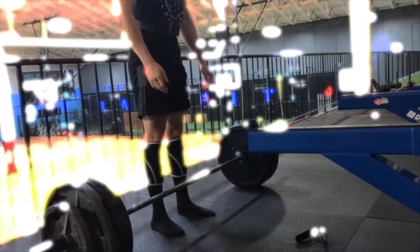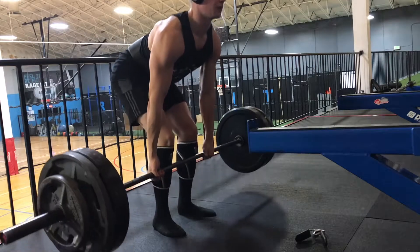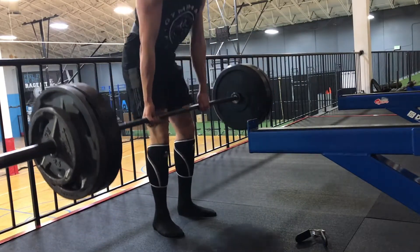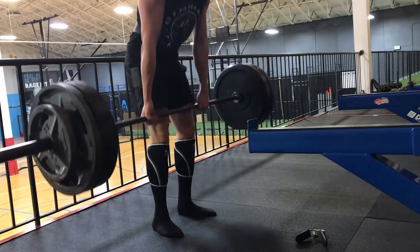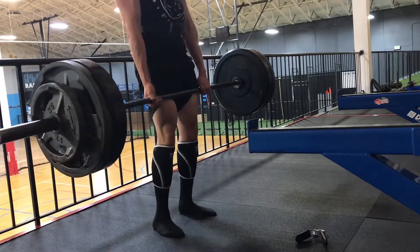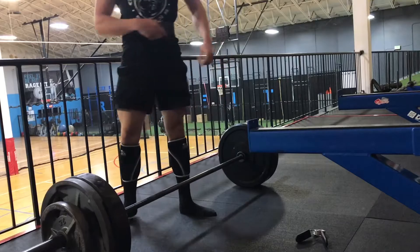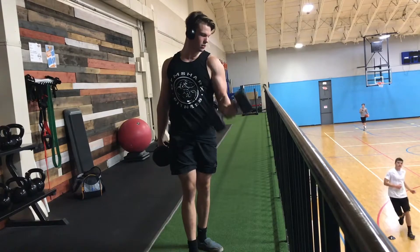I just wanted to add a couple key deadlift tips that I love and have helped me a ton that I never really realized through all the years of practice. Tip number one is pulling slack out of the bar. Basically how you do that is you just pull tight on the bar, activate your lats, squeeze it tight, and just feel the tension out of the bar — and then you're good for your deadlift.